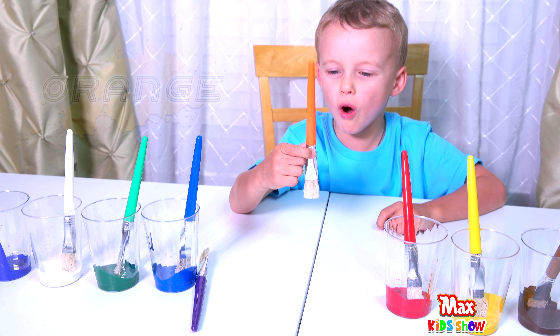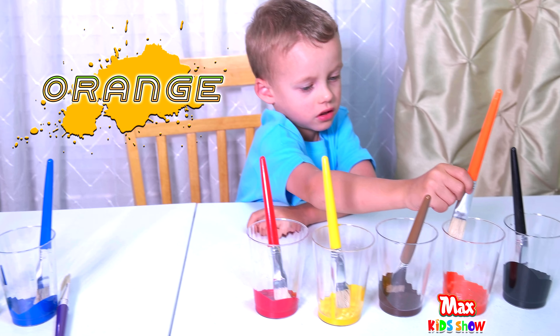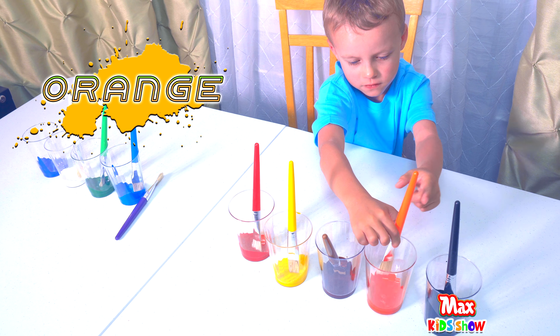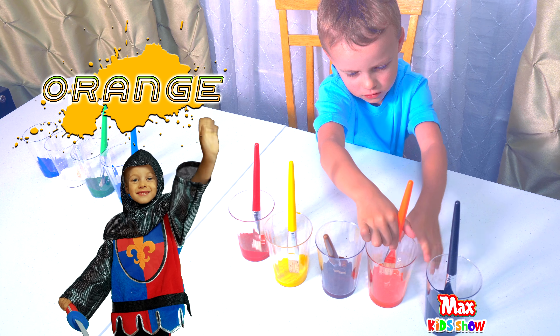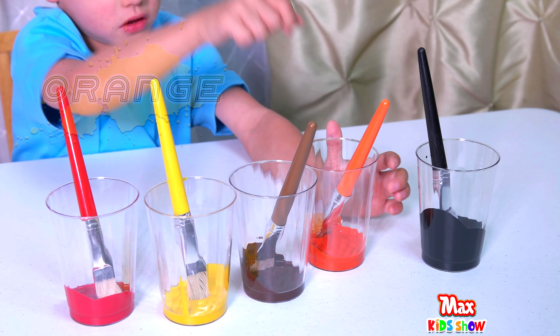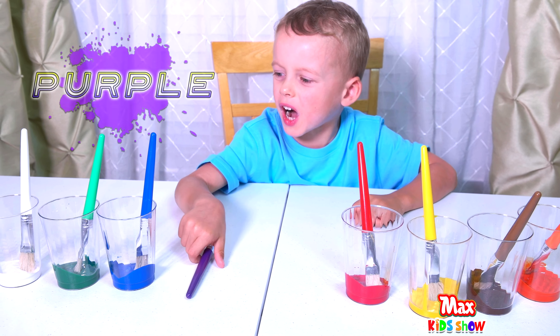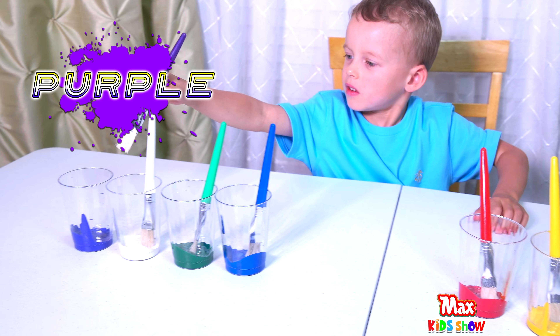This one is orange. That's perfect, Maxime. This one is purple. Great job.